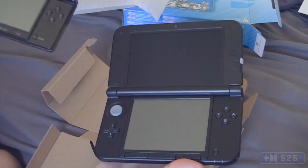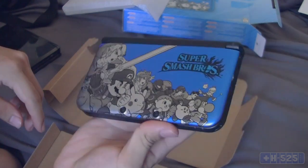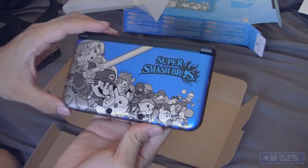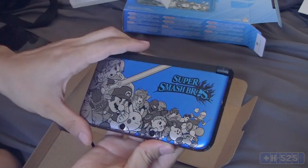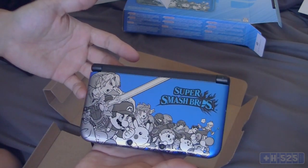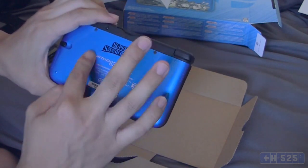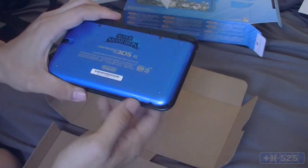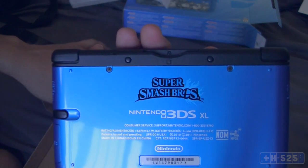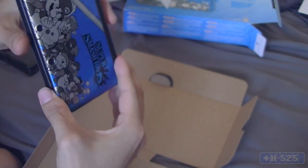Let's check out that art right here — that's pretty sick. The blue is actually pretty cool; it's actually darker than you think. I thought it was going to be a lighter blue, which I kind of don't like, but I like blue anyway. I never had a red handheld myself. Here's the back of it — it has the logo on there and all the other good stuff.